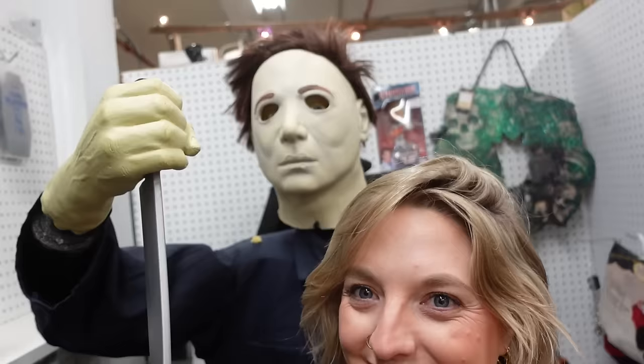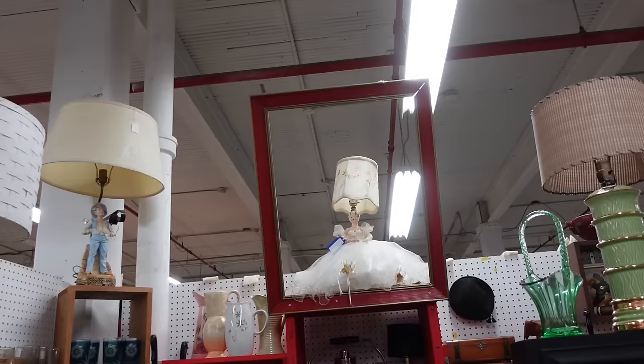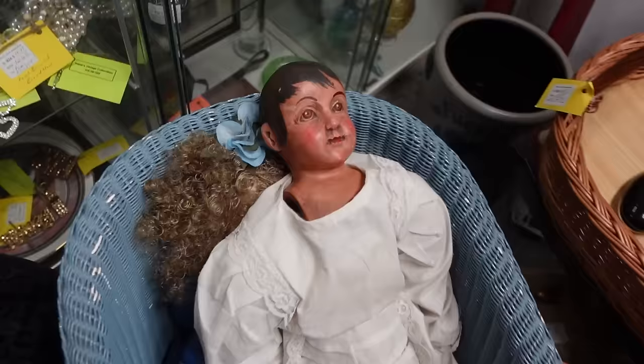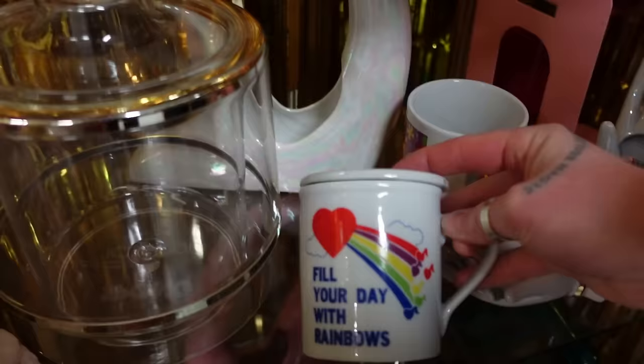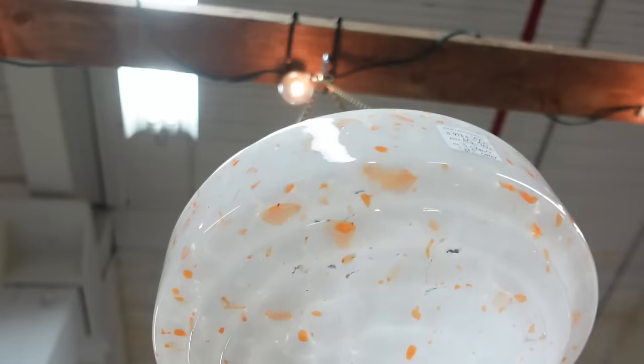Ooh, creepy light — it's like murder light. Oh my gosh, look at this! How about a sconce? You're looking lovely, darling — snatched to the waist. These are beautiful. I don't even know where I'd put these, but I think they'd be perfect for the creative studio. I want to hang one off the wall.